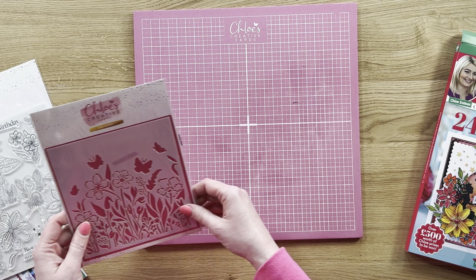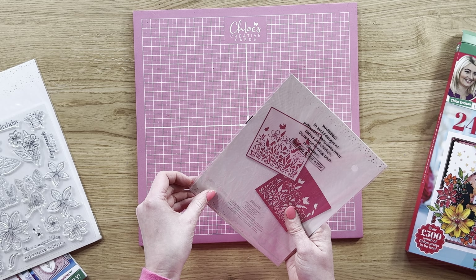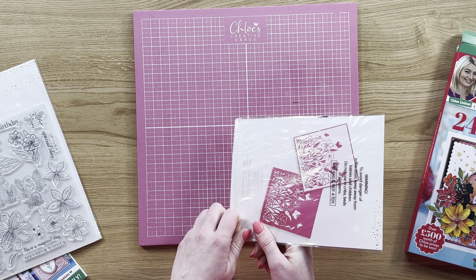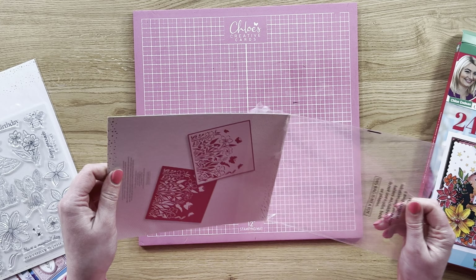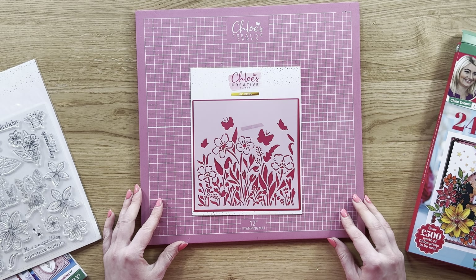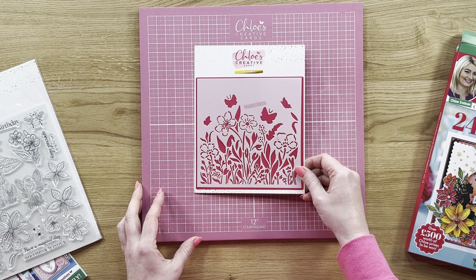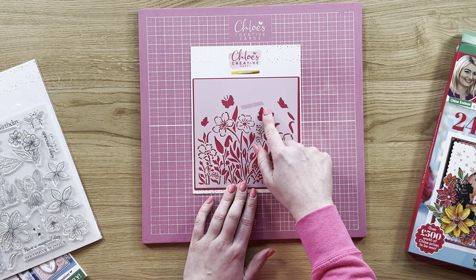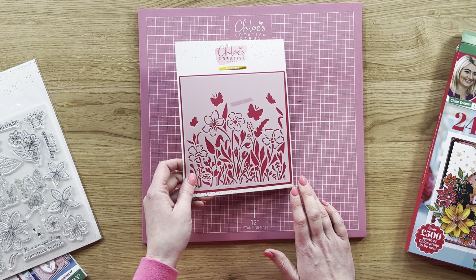Next up, this one is stunning — we've got a 6x6 stencil. I'm going to open this up so you can see exactly what you're getting because the stencil is fabulous. It looks amazing inked through, or you can use your pastes and your glittery pastes through it as well. So this is your stencil design — it's 6x6 in size and you can see how you've got all of the different flowers, foliage, and beautiful butterflies as well. That's your stencil within the kit.